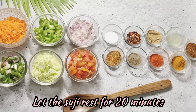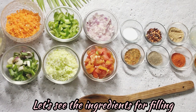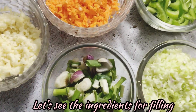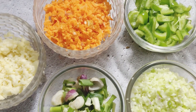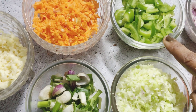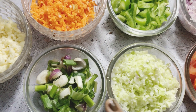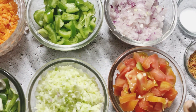Now we are ready to prepare the filling. Let's look at the ingredients. The more flavorful vegetables we add, the healthier it will be. Cheese is optional, but I like to add it — it tastes very good. I have chopped carrots, chopped capsicums, chopped spring onions, chopped cabbage, chopped onions, and chopped tomatoes.